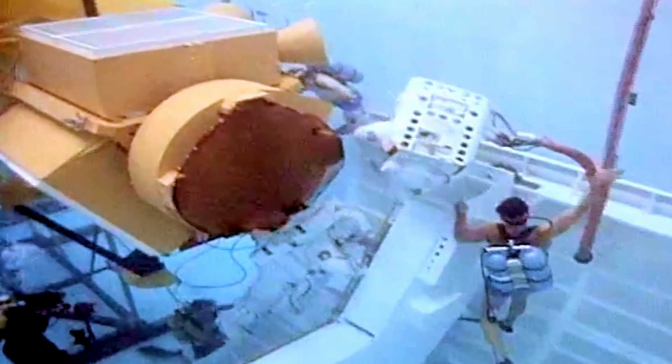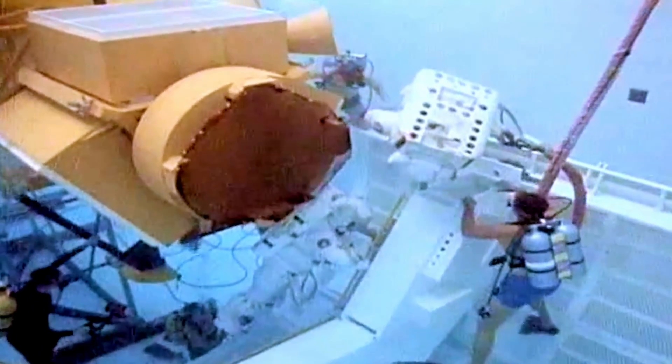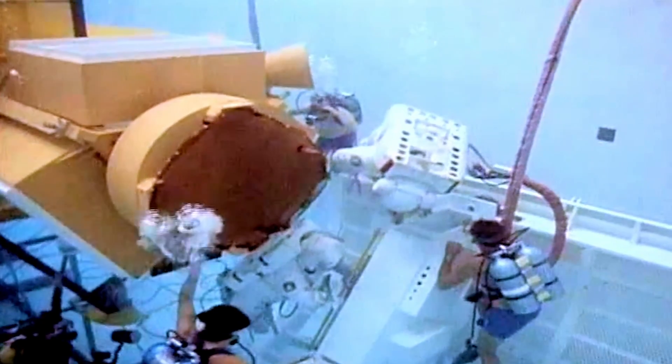We'd like you to give us the feel for what it's like to translate from the handrail to that birthing pin, and then being able to turn yourself around and be able to access that.